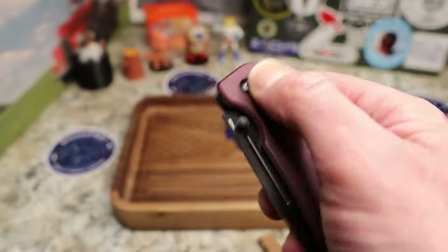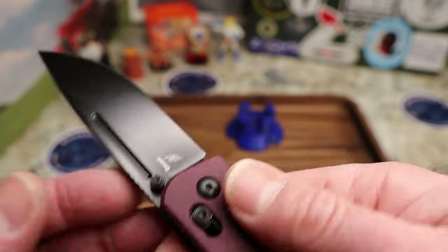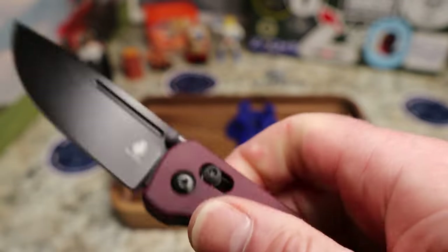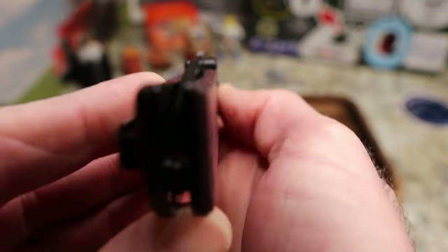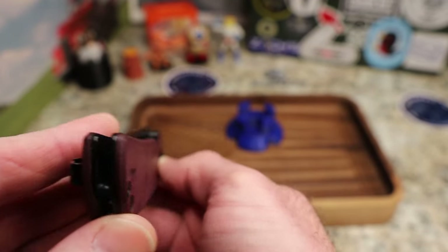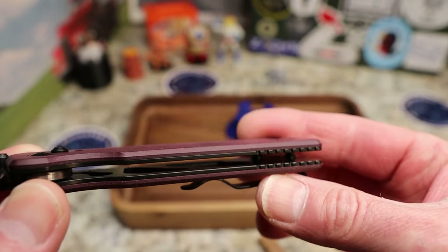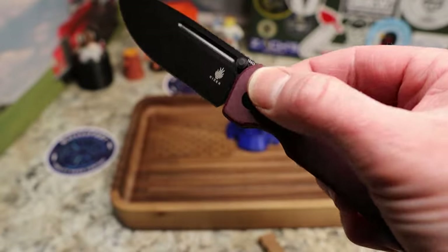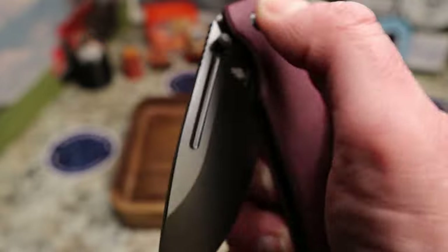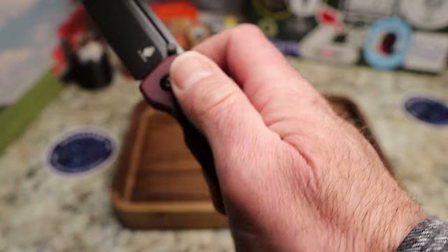I'm doing a shorter review because it's an older knife. Almost forgot the important stuff — no blade play, no lock rock at all. That black blade is dead centered. There is some nice skeletonization in there for weight relief, and lock-up is fantastic.